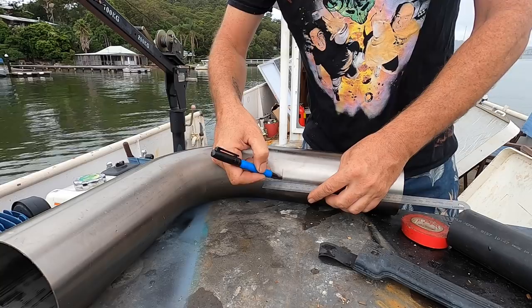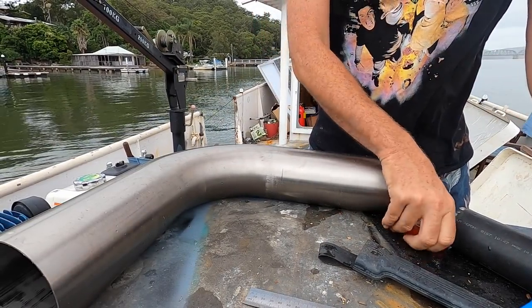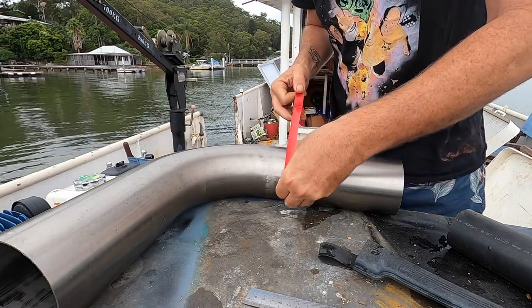This looks about right. I don't have any masking tape, but a bit of electrical tape should give us a reasonable line to cut along. Hopefully.